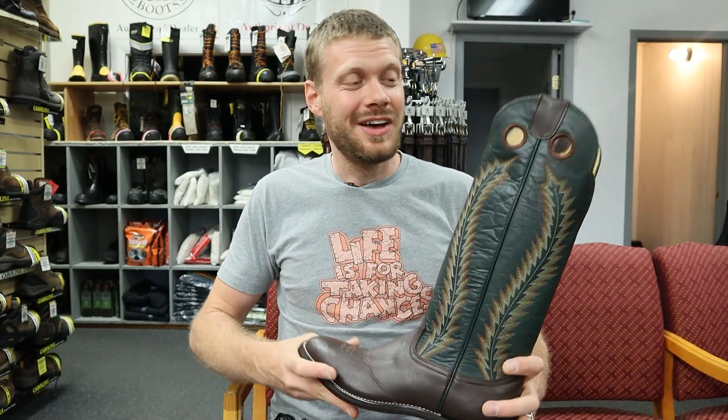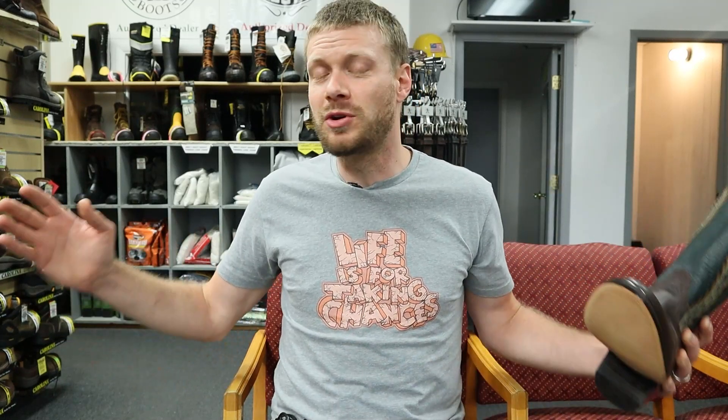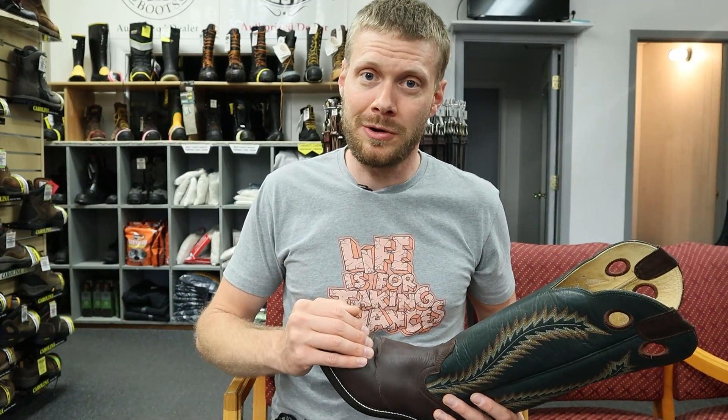Let me know what you think of the 2012 down in the comments. If you found this video entertaining, educational, or you just plain old liked it, hit that subscribe button. It goes a long way to helping me continue bringing you videos like this from great small stores like Bighorn Boots.